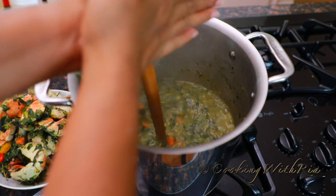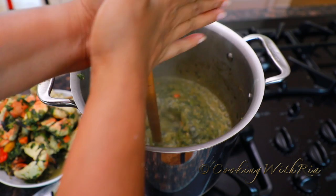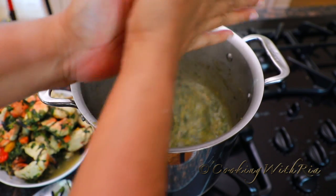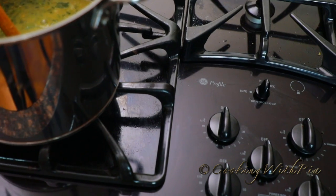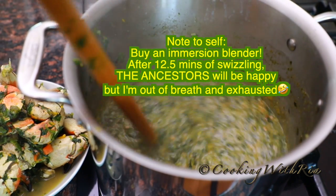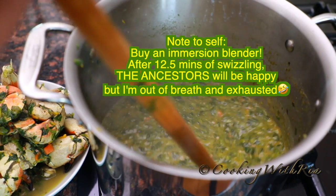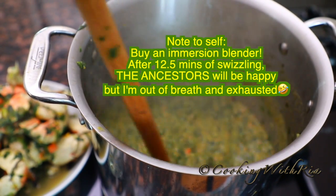Swizzle it some more. We'll take it off the stove, and it's done. It's been cooking for exactly one hour and about three minutes.